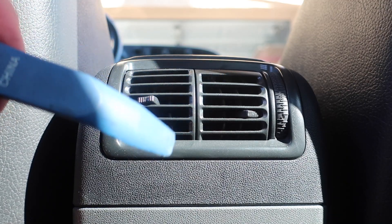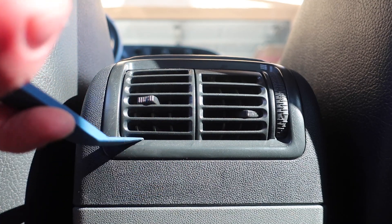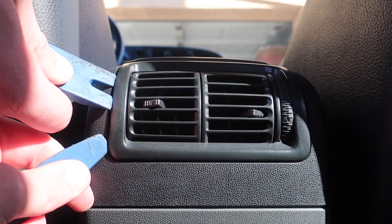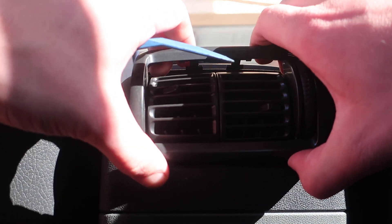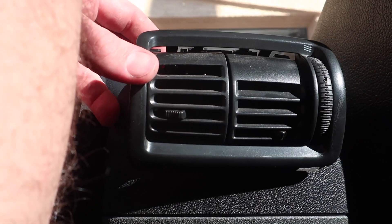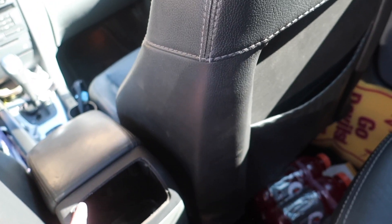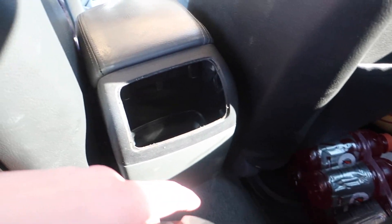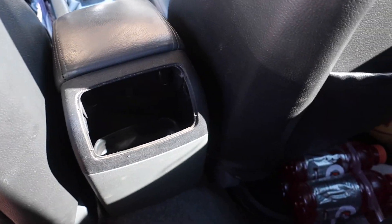There are four tabs holding in this air vent — two up top and two down here. We're going to get a pry tool in there, get those tabs loose, and then slide the air vent out. I got the top two loose first, then came down while holding the top two out and just slid it right out.